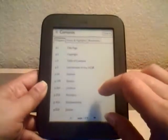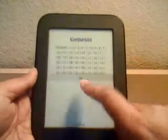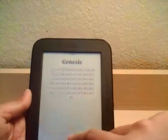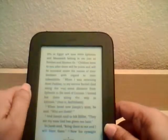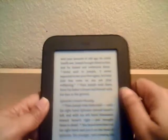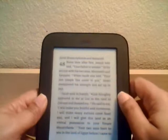I downloaded the Bible for free from Barnes & Noble. I can go to Genesis — it shows page 24 and the chapters of the Genesis book. You can tap any chapter and it will take you there. You can scroll by sliding your thumb to the left or to the right and it slides really nicely.